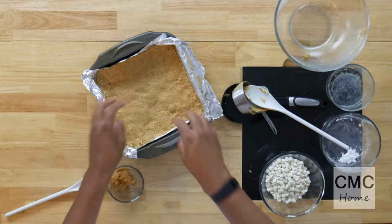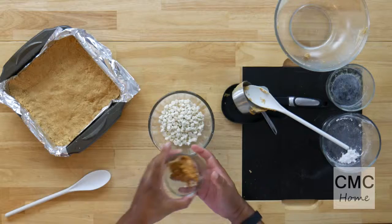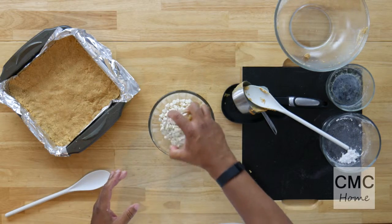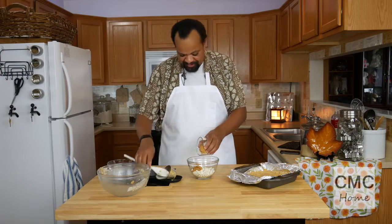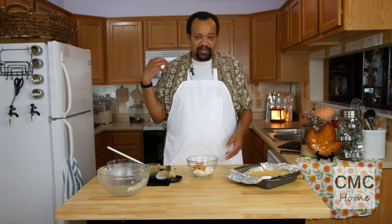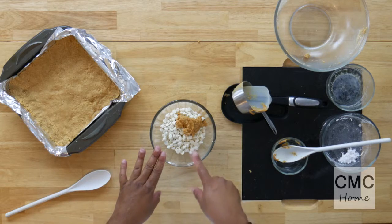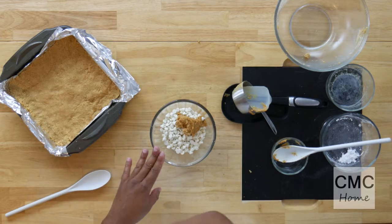Once you're happy with your crust, set it aside. I have one cup of white chocolate chips, and to that I'm adding two tablespoons of peanut butter. Use whatever kind of peanut butter you want. I'm going to take this over to my microwave and heat it for about 30 seconds and check on it. My goal is to melt the peanut butter and the white chocolate chips together.